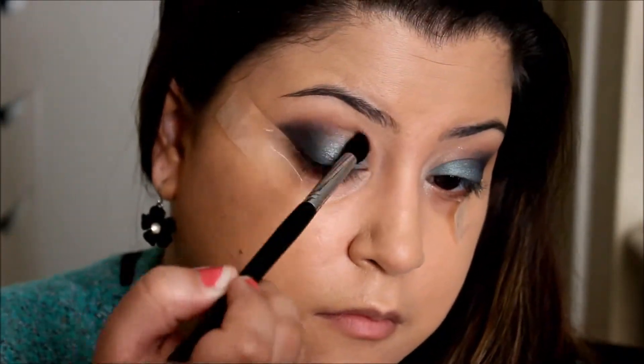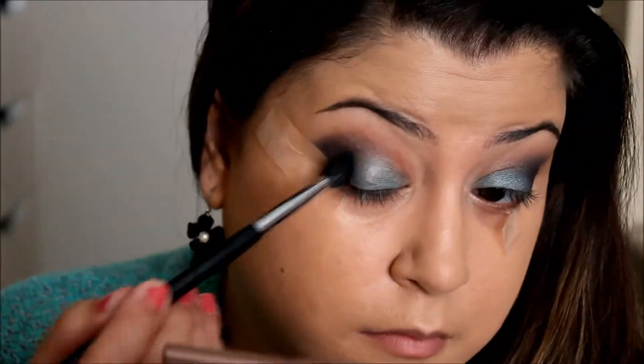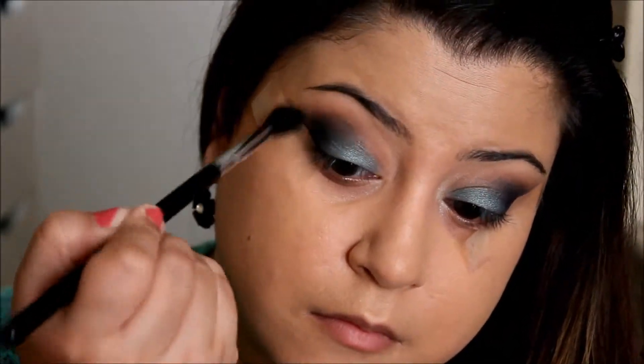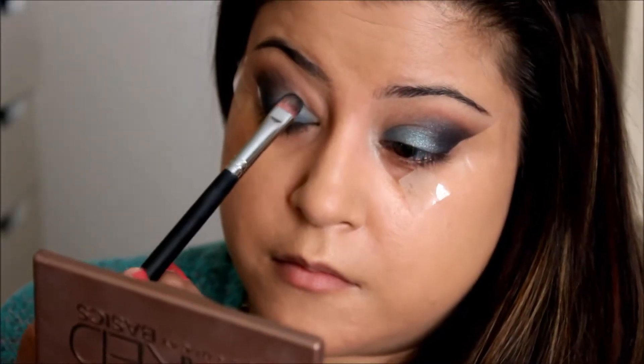Through each step, you want to go back and blend between shades — that way it minimizes harshness and any harsh lines are buffed out. Blend it out really well. You can never do too much blending.